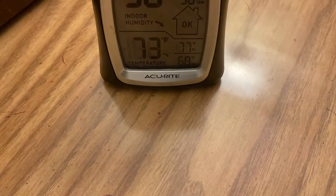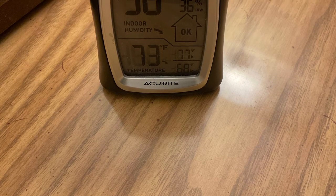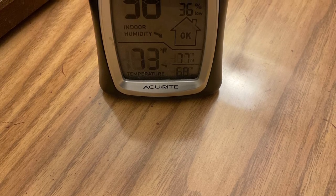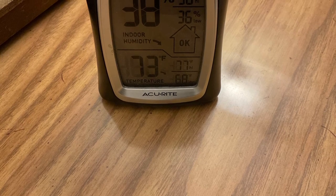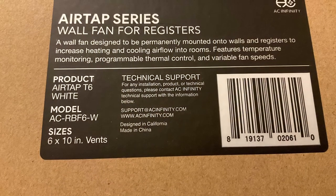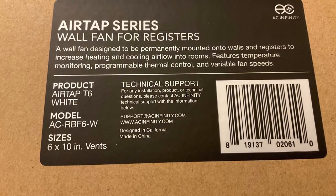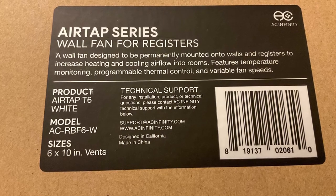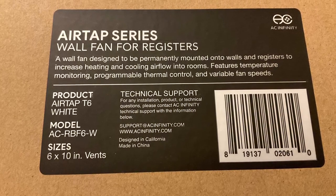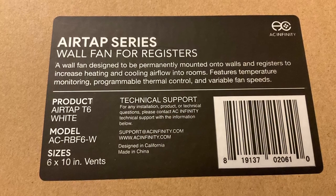I looked them up online — Lowe's, Home Depot, and eBay had the most reasonable prices, around $70, so don't let others overcharge you. Also, make sure you pull out the old register and measure the opening — it's the opening that matters, because the unit lays down into it. I had to call to confirm my size, which was slightly different, but they said it would fit and it did fit perfectly.